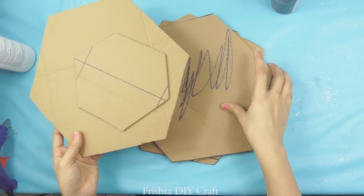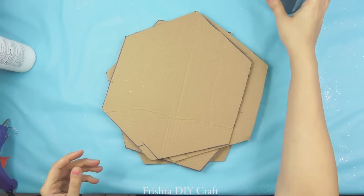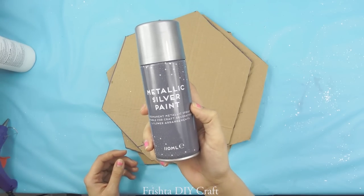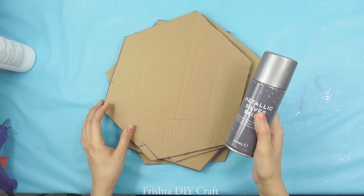For the last part, we've got these cardboards left and we are just going to spray paint them. I'm using metallic silver paint — it's optional what you use, but I'm going for a silver and white theme. So let's start spray painting.